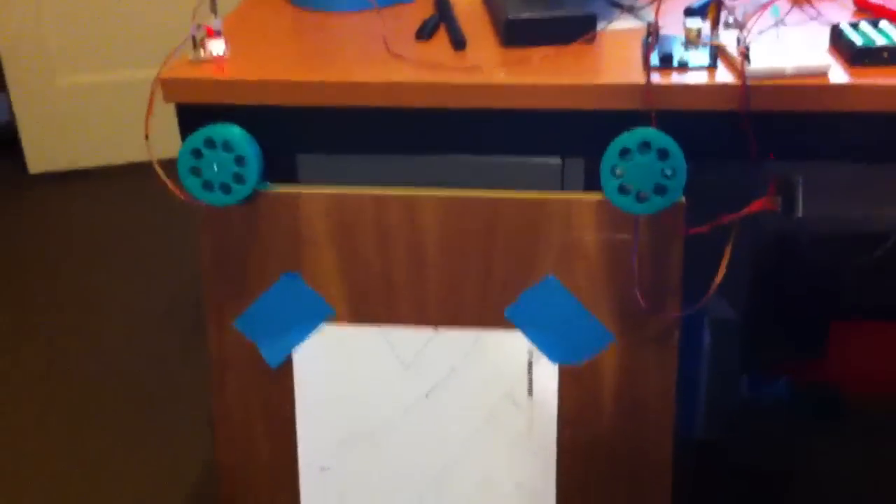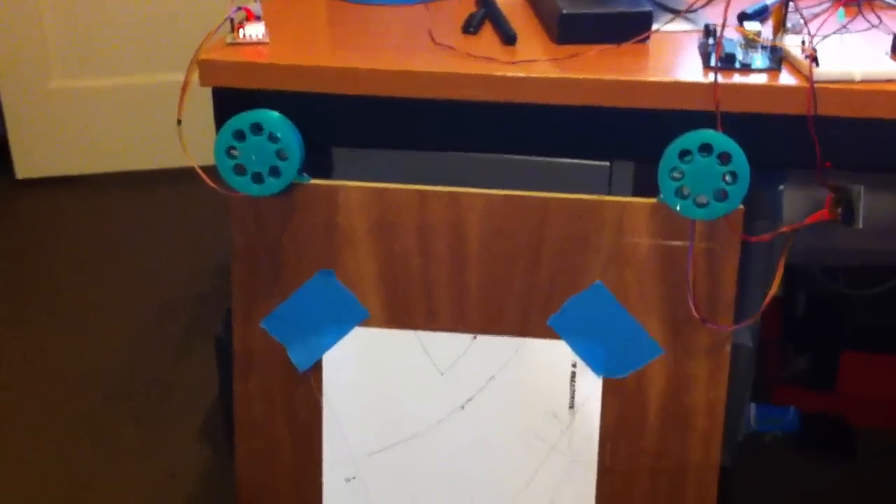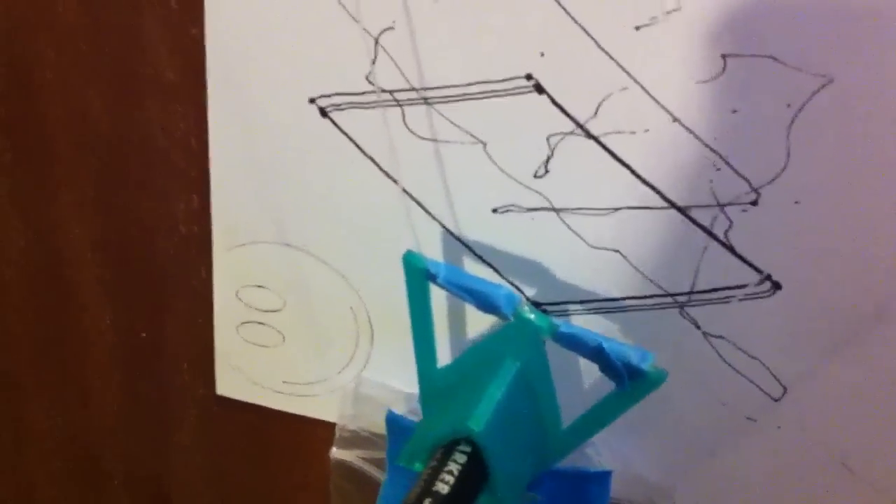My first test run of my drawing bot. As you can see I'm still working on it. This is the pen holder, which is scribbling away in a simple shape.